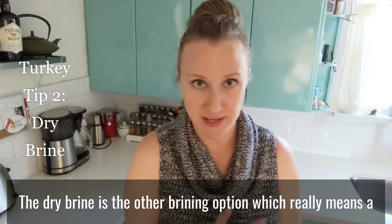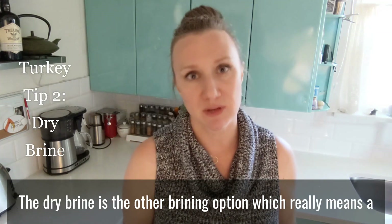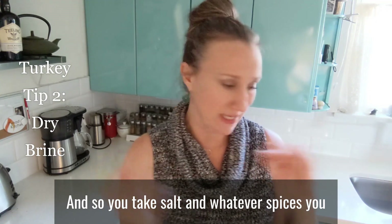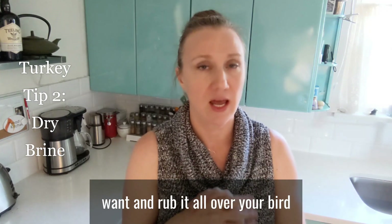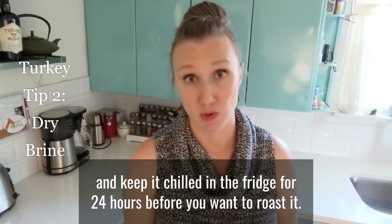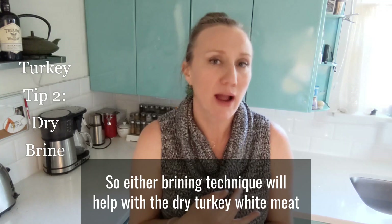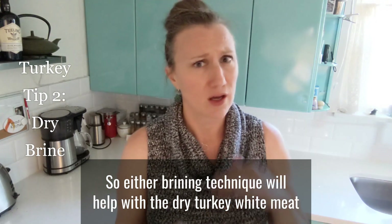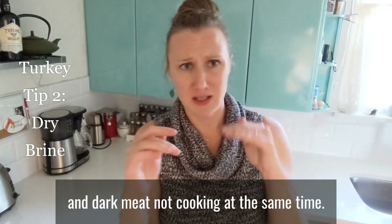The dry brine is the other brining option, which really means a salt rub. People do this with all kinds of meat. You take salt and whatever spices you want and rub it all over your bird and keep it chilled in the fridge for 24 hours before you want to roast it. Either brining technique will help with the dry turkey — white meat and dark meat not cooking at the same time.